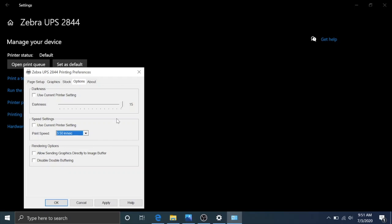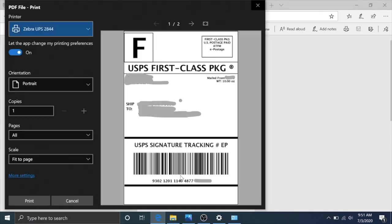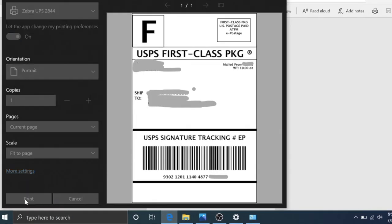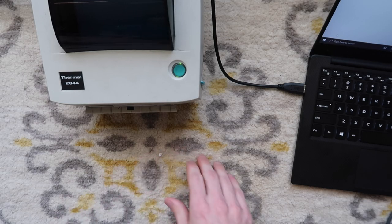That's my speculation — that it's overheating. I'll show you an example of that right now. I'm going to hit Apply to apply those settings and then print that same label again. You'll see that as soon as it gets to the barcode, it'll overheat and error out.